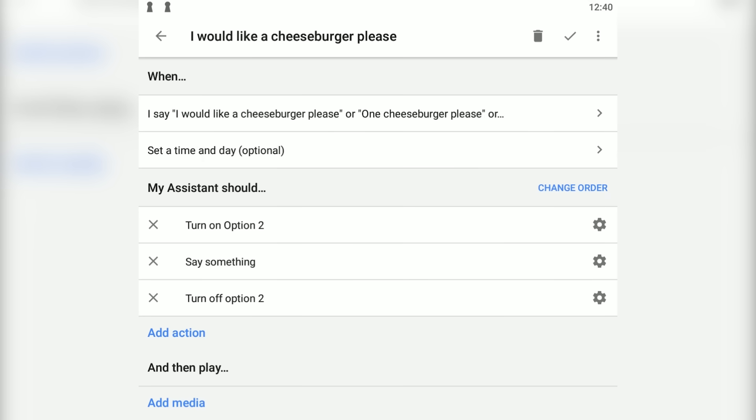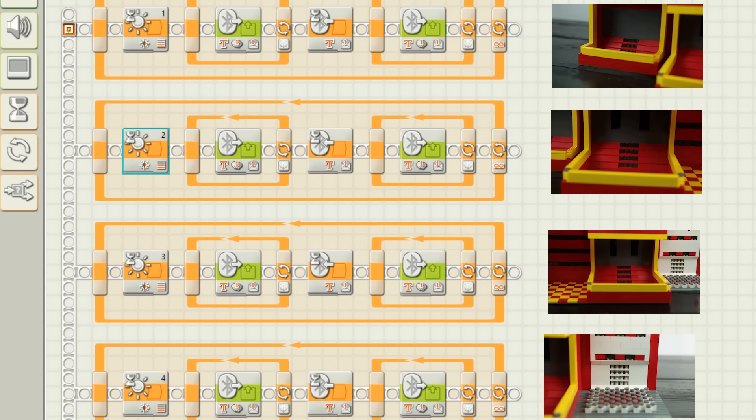Now we have to go into the LEGO Mindstorms side of things. The first NXT has four separate light sensors, just beside each WiFi plug bulb. In this way, the NXT knows when the customer has ordered something through the Google Home Mini. So when light number two is turned on, the NXT knows that the customer wants a cheeseburger.